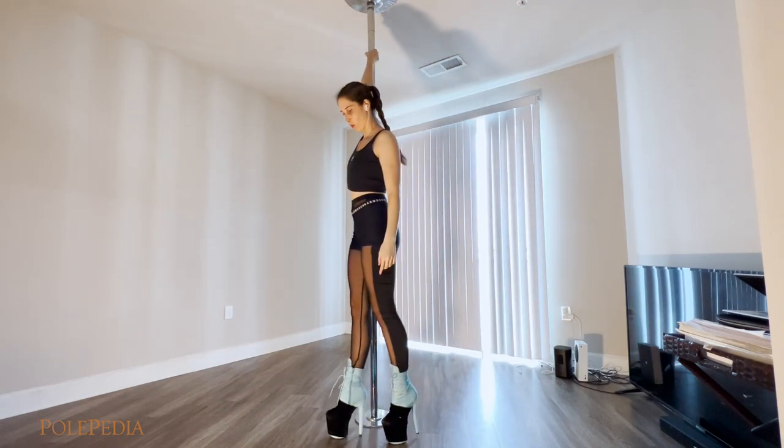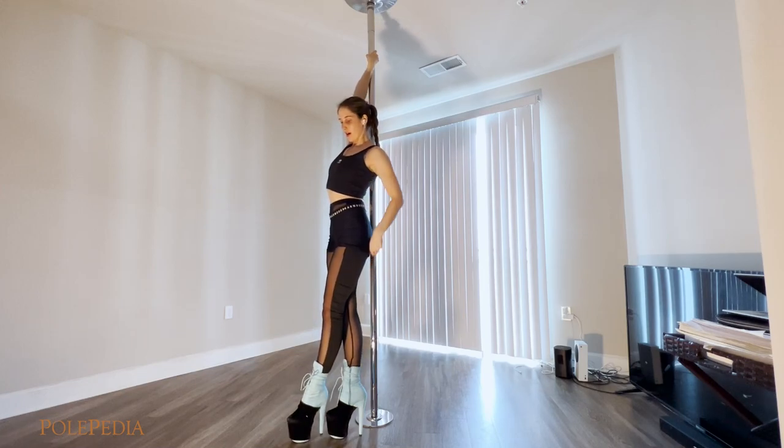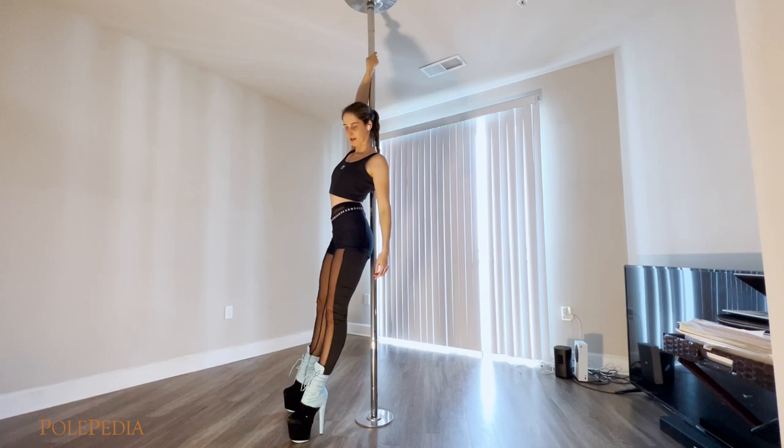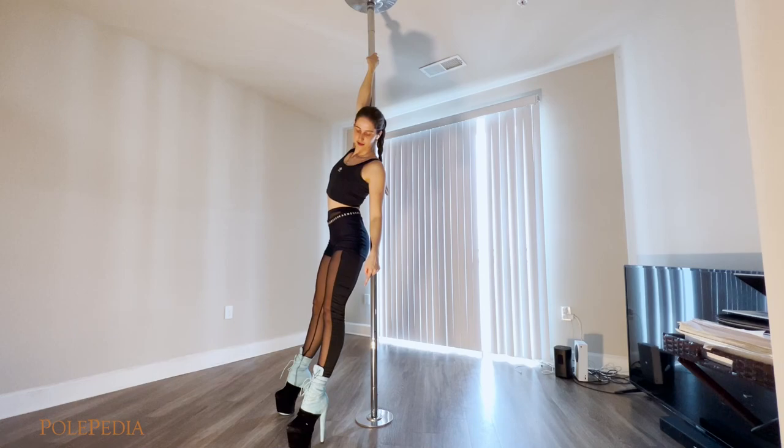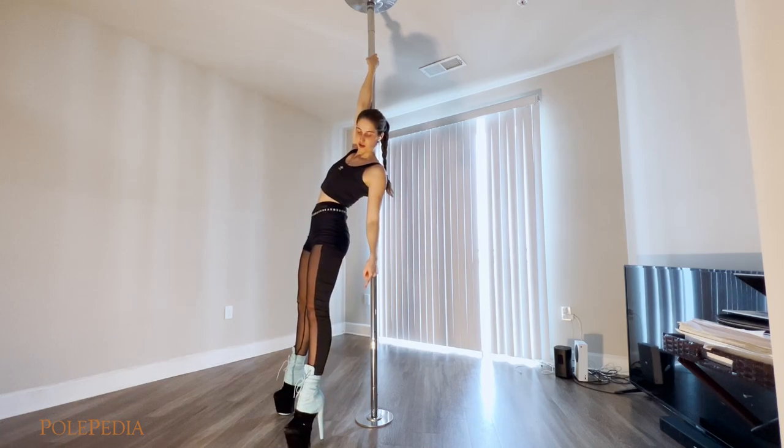So we walk, and the pole goes between your shoulder blades. We walk a little bit away from the pole and unpeel our heels, so the weight is on our platforms.